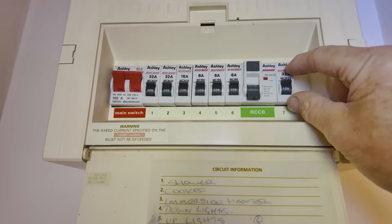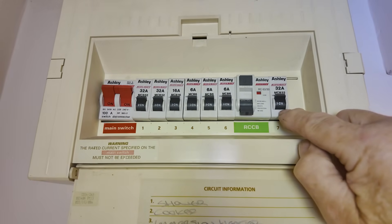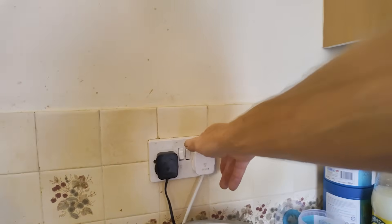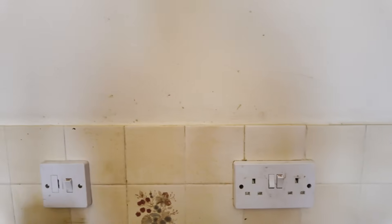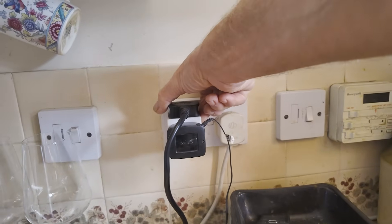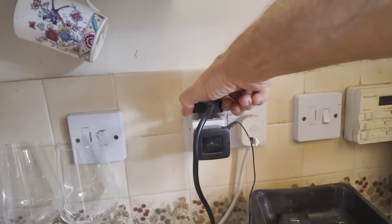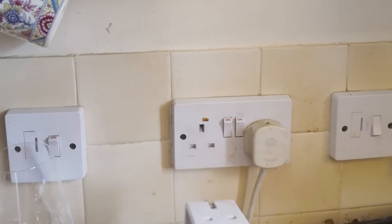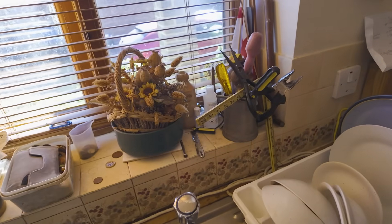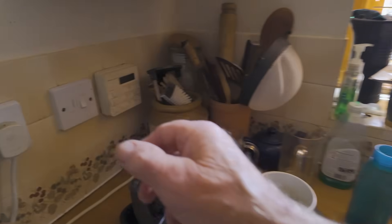We now know the only thing we need to worry about is this 32-amp ring main, going all around the sockets upstairs and downstairs. It's a very simple thing now because we know it's something to do with those sockets. The first thing we do is go around the house and unplug every single thing from the sockets and then try again. We can unplug the microwave, coffee maker - there's also an electric kettle running off one of these, so that is a potential problem. Take the kettle out, take the phone charger out.